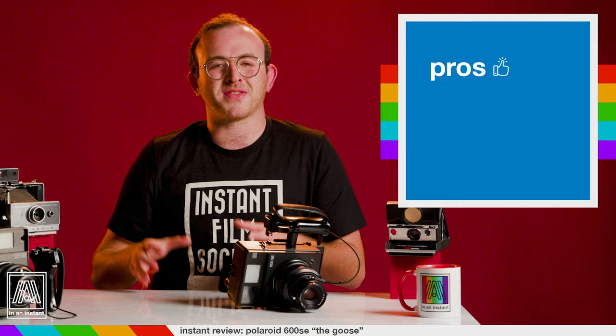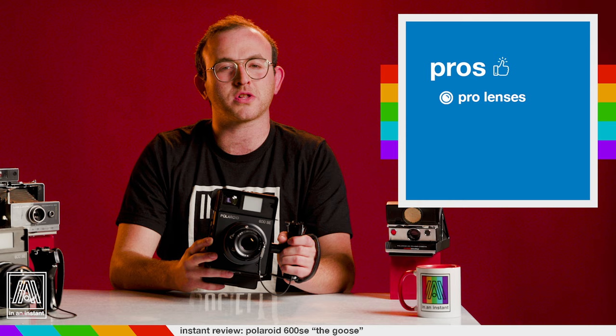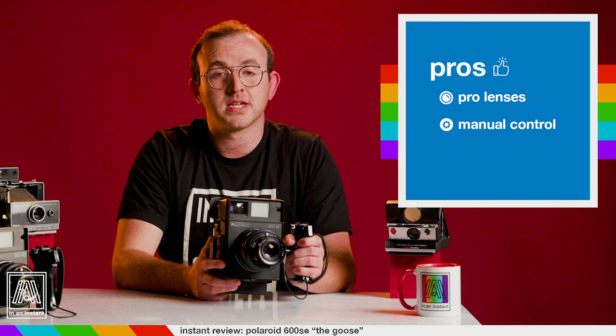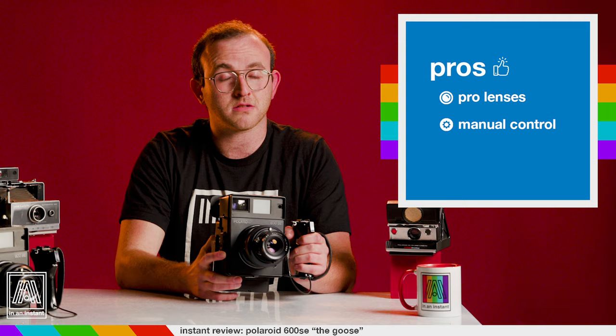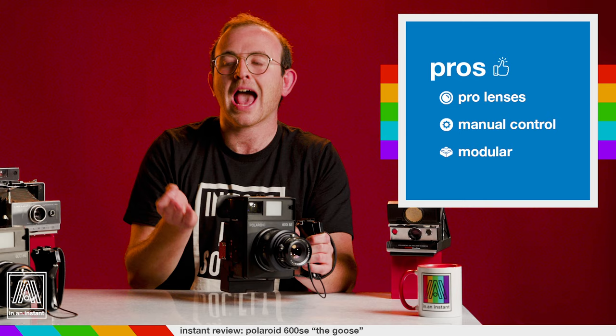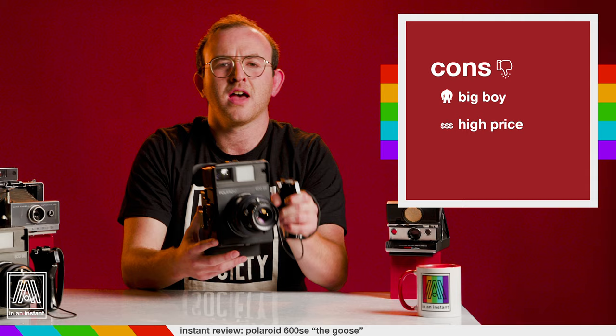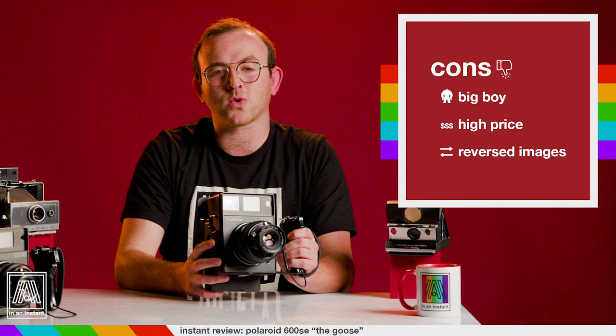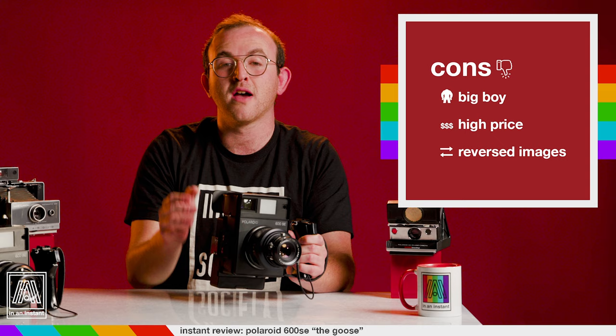Pros and cons time. Pros: The interchangeable, gobsmacking glass lenses are perhaps the best you can functionally use with an integral film camera. It's fully manual — this allows you to precisely shape your photo, exposing exactly the way you want to and getting creative with shutter speeds, something you simply cannot do on unmodified Polaroid cameras. And it's modular — the fact that you can shoot on many formats with one camera is absolutely hype. Cons: It's enormous. This camera is not a convenient thing to walk around with at all. Price: the camera ranges from $200 to $700 depending on what back you start with and how smart you are at buying things. And reversed images — having backwards prints isn't a dagger in every situation, but anything from text on clothing to flipped signage and faces can pose problems.